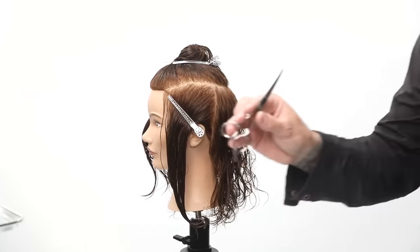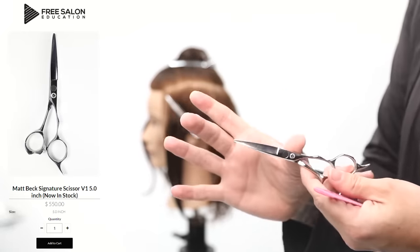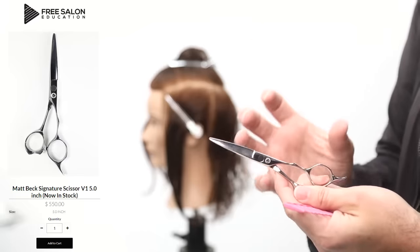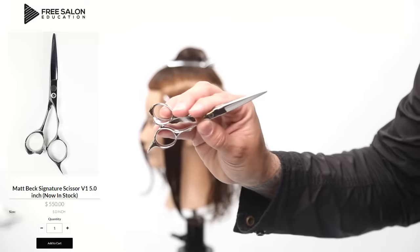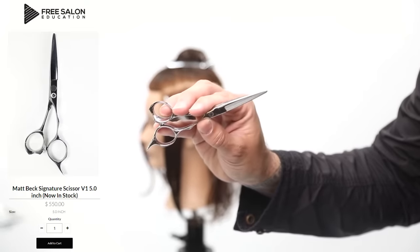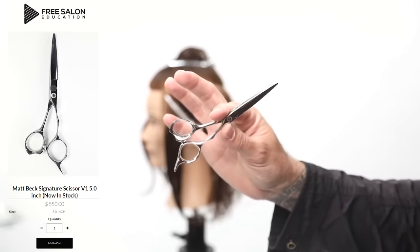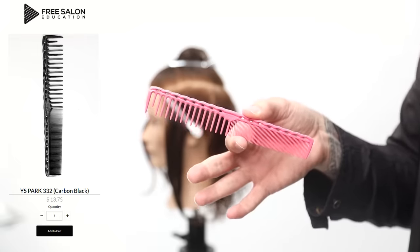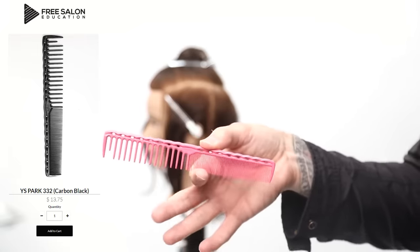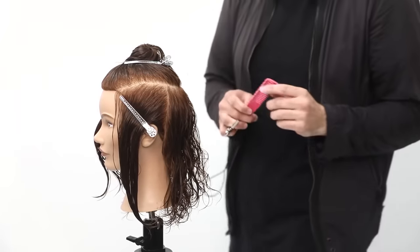The tools I'm going to be using: this is my scissor — it's a five inch scissor. I like using a shorter blade. A longer scissor gets a little bit weaker towards the tip. When you're cutting precision hair, I like a shorter, stronger blade that gets in there and cuts. I have them on the website, freesaloneducation.com, but there's only a few left so if you want this scissor you should go buy it. I'm also going to use the YS Park — this is a wide tooth, 3-3-2 comb. I like that for cutting curly texture; it allows me to get a nice loose tension to the haircut.